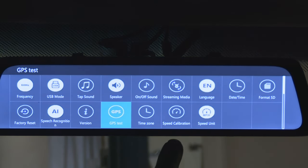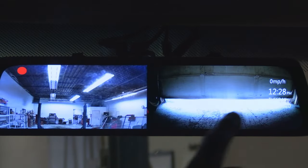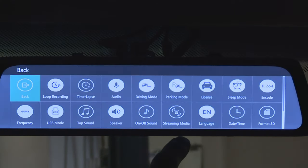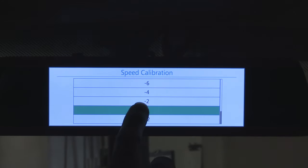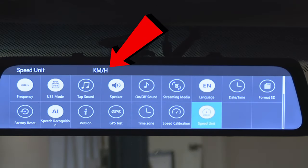Next button: speed calibration. If the camera consistently shows your speed to be higher or lower than what the speedometer tells you, you can adjust it to match the real vehicle speed by adding or subtracting up to six miles per hour. And finally, the last button: speed unit, where you can switch between miles or kilometers per hour.